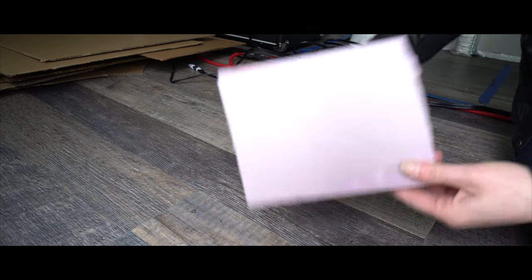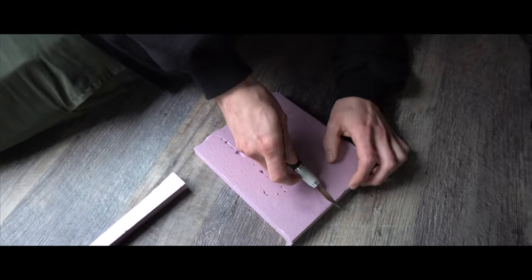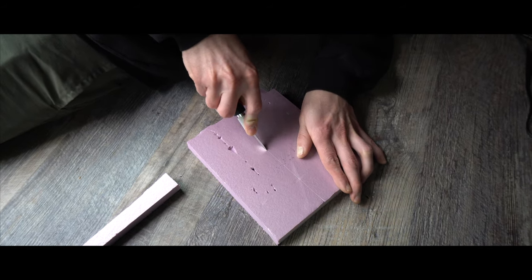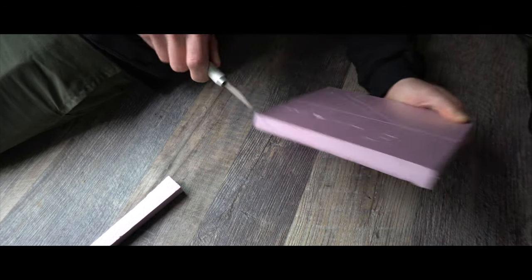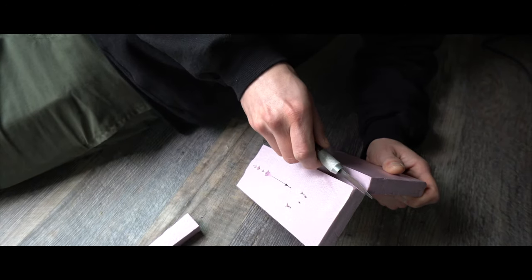We also got this thing and this thing works. It's a slicer — you go from the top and you slice. Yeah, that works a lot better than the knife. A lot smoother. Look at that. So I'm going to use that to cut our foam.